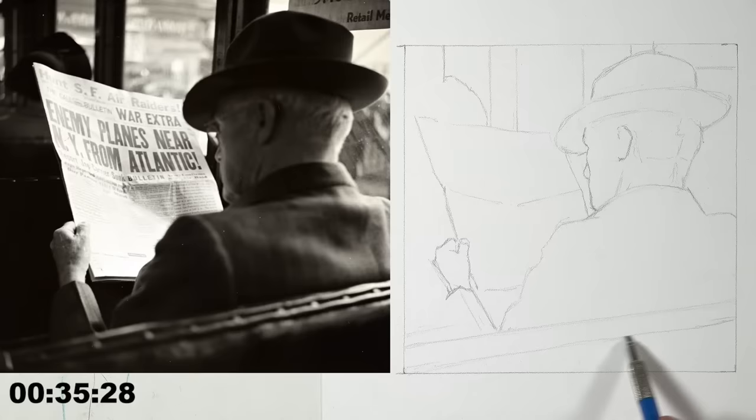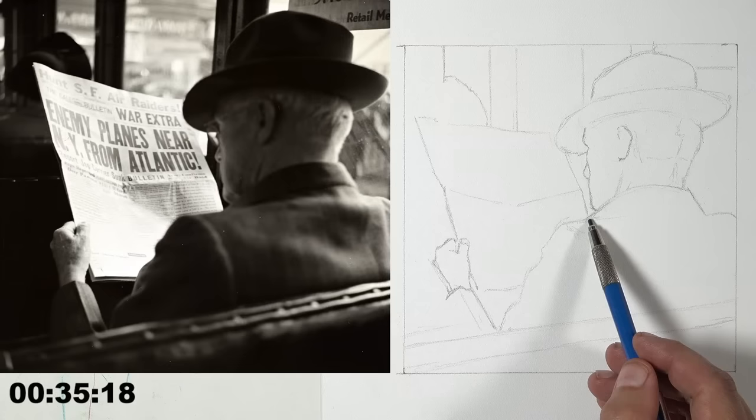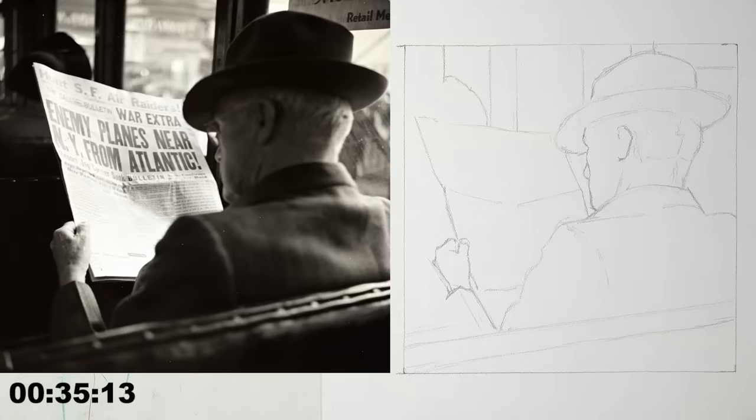I think some people are asking about the forum at the Virtual Instructor — the forum is completely free, you just need to create a free account. It doesn't cost anything to join the community there. Almost done with the drawing and we'll move on to the charcoal. My hard edges are in — that initial drawing looks really accurate. I was shooting for 10 minutes and nailed it. That gives us 35 minutes for the charcoal.